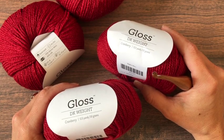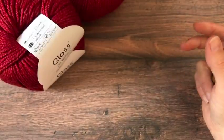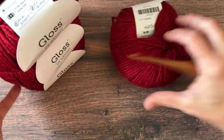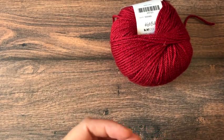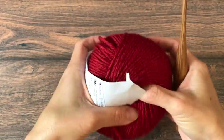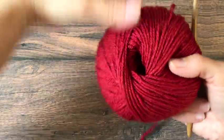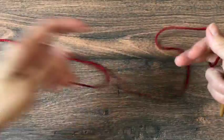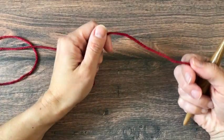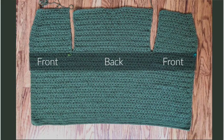Begin with your yarn and hook by working a gauge swatch. Make a 4 by 4 inch square of double crochets and measure, comparing it to the pattern gauge: 13 double crochets in 4 inches and 8 rows of double crochet in 4 inches. These numbers are after blocking. If you need help checking gauge or blocking, I'll add those links in the description.